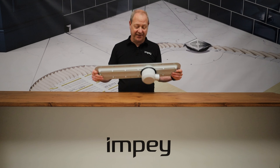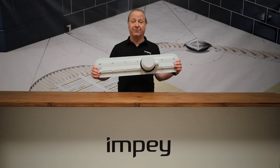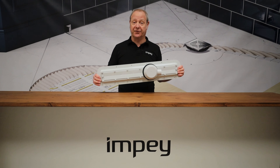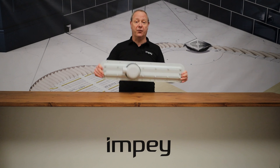So this is our linear drain. This has been designed to avoid joists when you're putting it into a wooden floor. You see that the drain isn't central, it's offset so you've got two different positions that you could have this in potentially into the former.